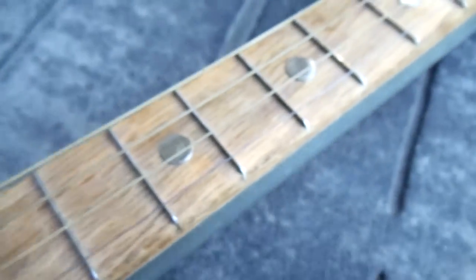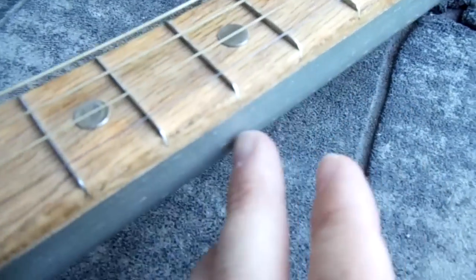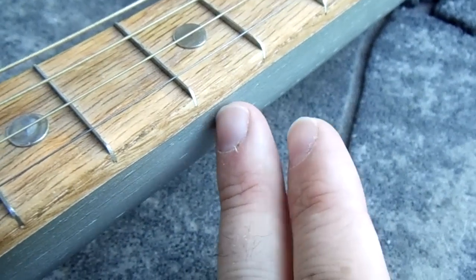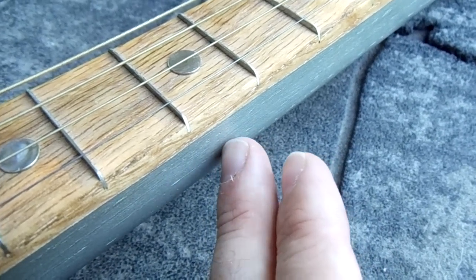The neck of the guitar is red oak. The neck itself is built by hand and made of a few different pieces of red oak that were laminated together, then sanded and smoothed so you couldn't see where the various pieces were joined.